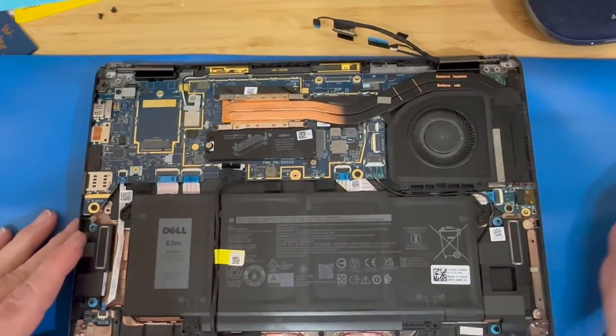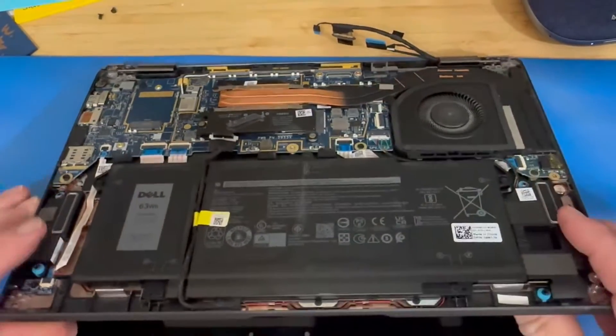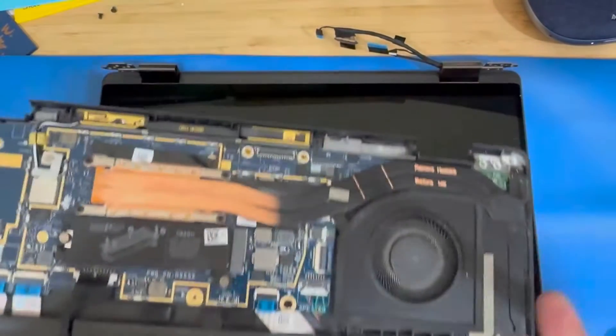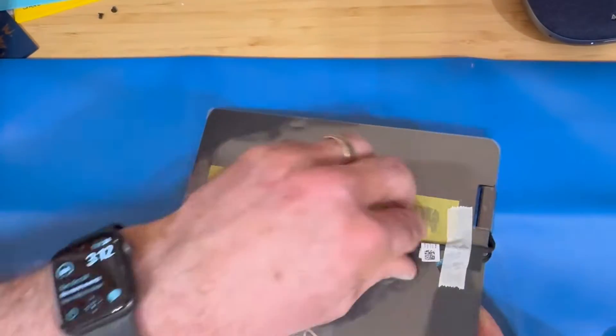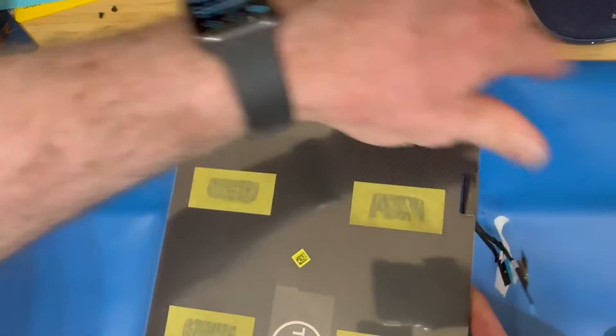Once those are up and out of the way, you can anchor the palm rest up and out away from the display. The old display is out — we're going to bring the new display in and remove all of the protective wrapping off of it.